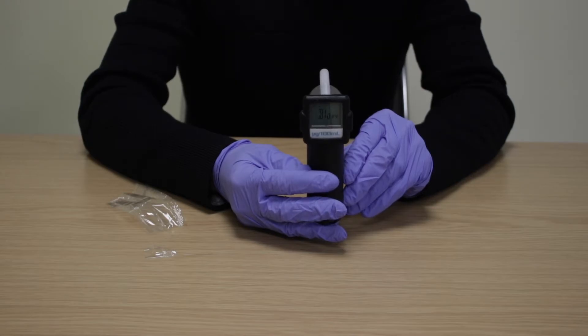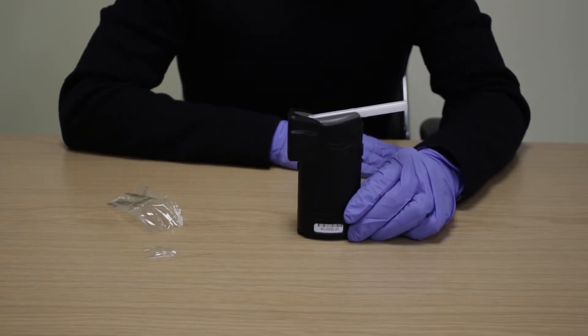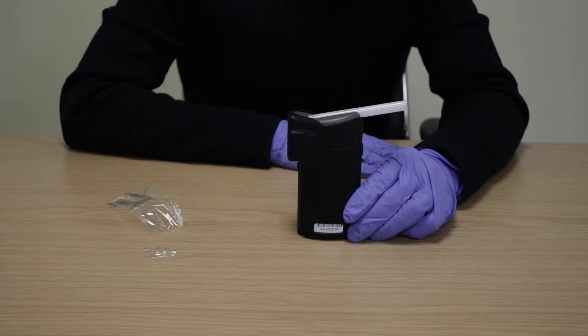The AlkaSensor FST is designed to operate between 0 and 50 degrees Celsius. If the device is out of this range, it will indicate an error message and power off. Always bring the AlkaSensor FST up to room temperature whenever possible before use. If the device is to be used in extreme temperatures, try to ensure it is within range by keeping it protected.